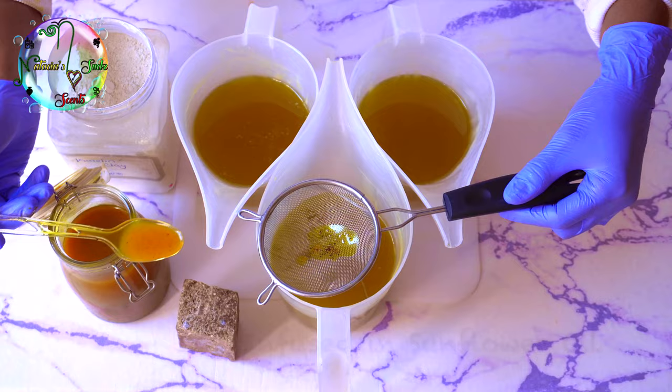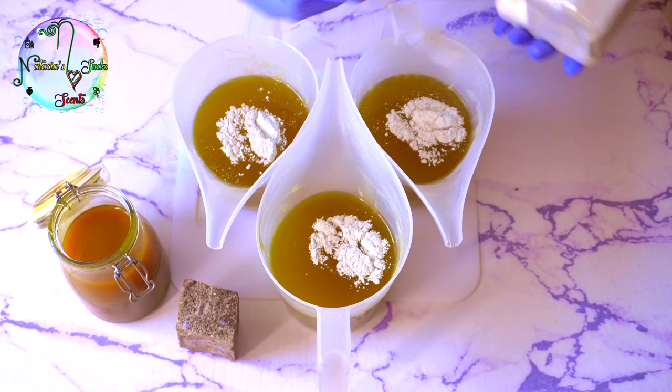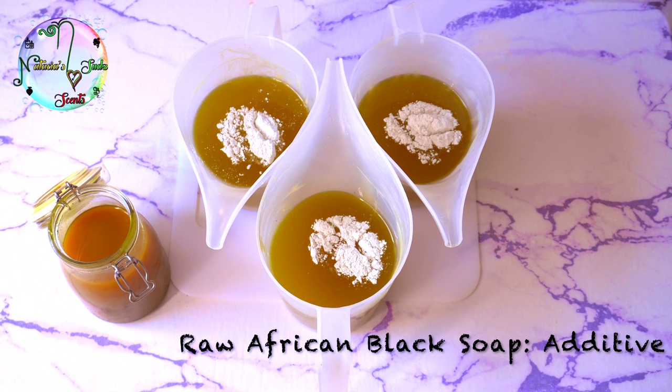Hello everybody, my name is Natasia and welcome to Natasia Suds and Sins. In today's video we're using raw African black soap as an additive in our cold process soap, and we're going to rock out four designs using this soap.